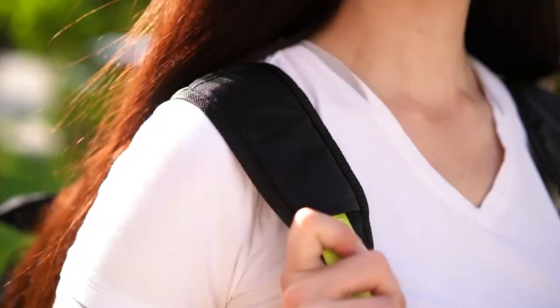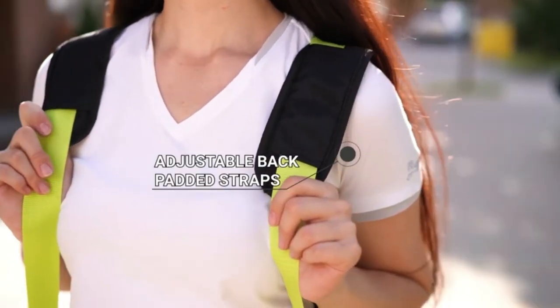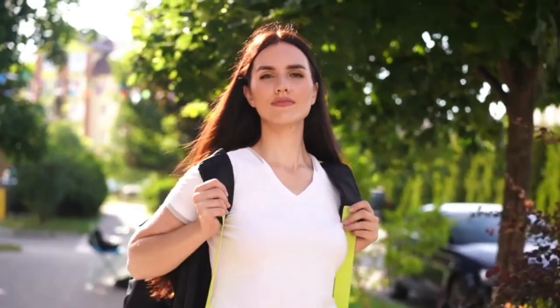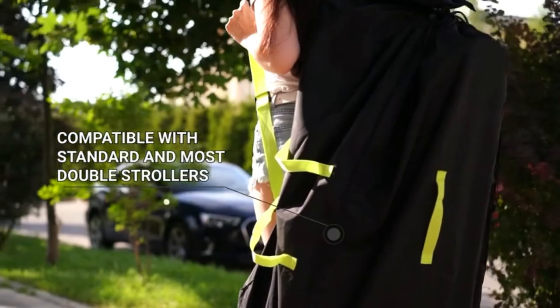You will be able to hold your child's hands. The Volgo stroller bag is compatible with standard and most double strollers. You can also put other items like bottles, diapers, toys, and blankets.